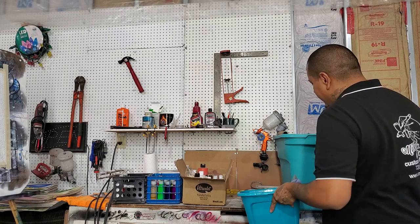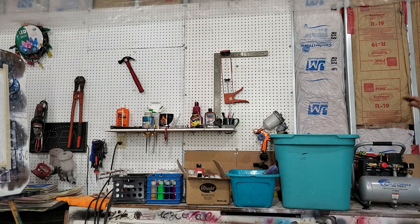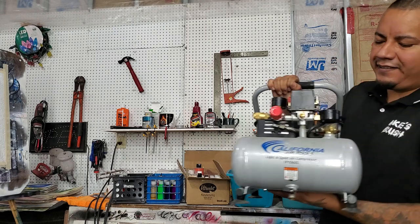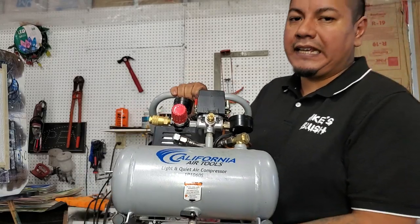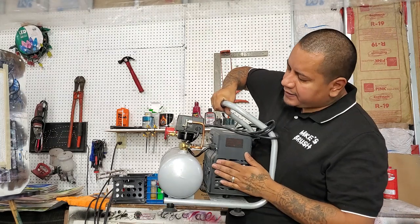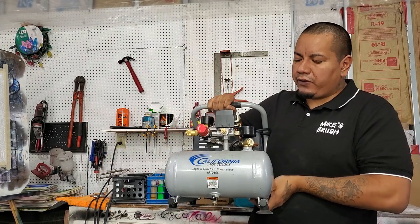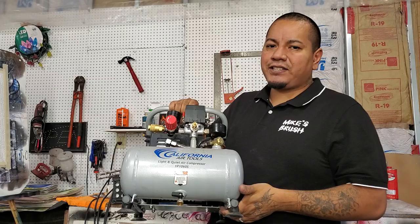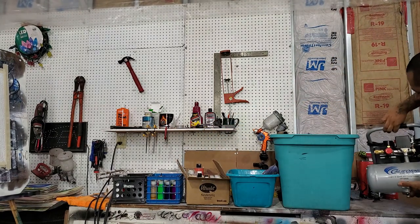A lot of people ask about a compressor. What I would recommend as a bottom line is the California Air Tools 1p 1060s — I'll put a link in the description. It has a tank and a nice little pump, and it's quiet enough that if you're at a party or an event with music going, you won't even hear it over the music. People won't be scared when it clicks on.